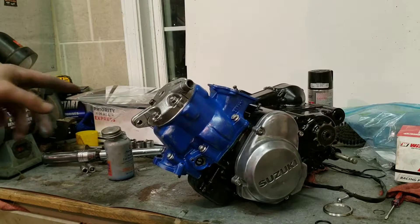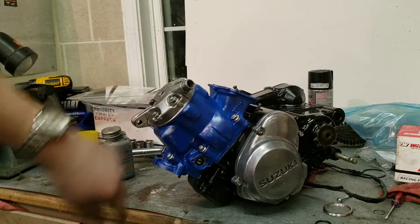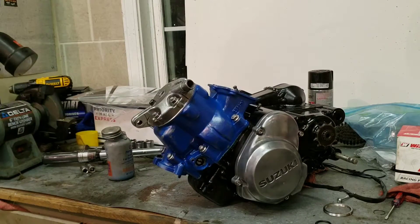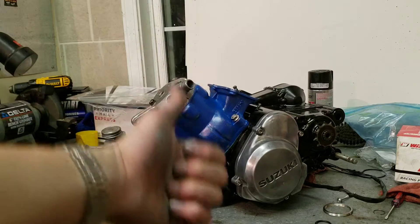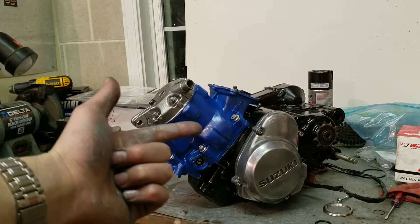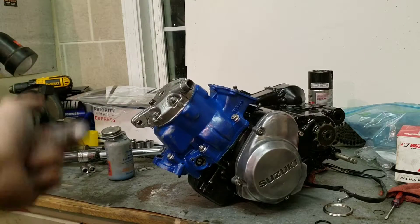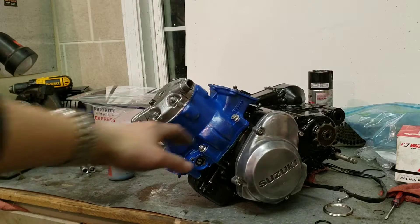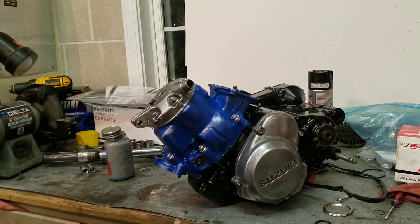The head gasket and head have been installed. Fingers crossed that there are no leaks when we put some coolant in this. I really hope it doesn't leak — that would really suck because that means another head gasket, taking the head off, putting a new one in, putting it all back on. It's just a pain. Please work. But that's all done.